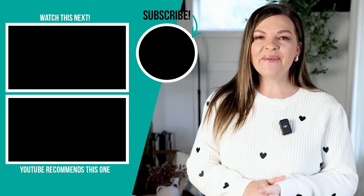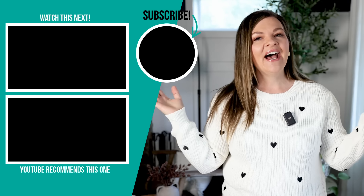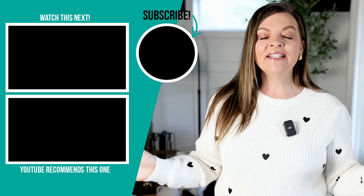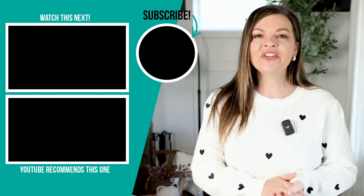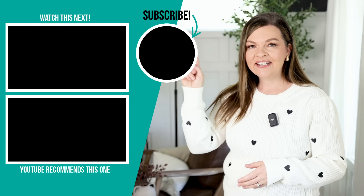Thanks so much for watching today's video. I hope you enjoyed these autumn DIYs — let me know down in the comments below which of these was your favorite, I would love to know. I love using Dollar Tree items to make fall DIYs because it is nice and budget friendly, so I have 10 incredible Dollar Tree DIYs for fall that you'll want to do next — I'm going to leave the video for you to watch right up here.